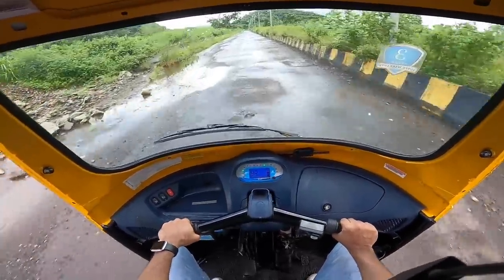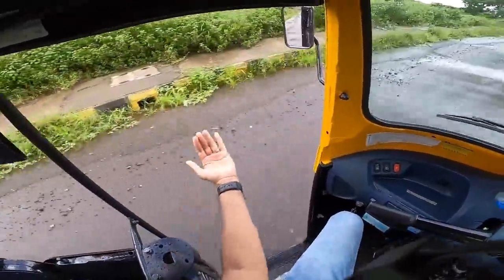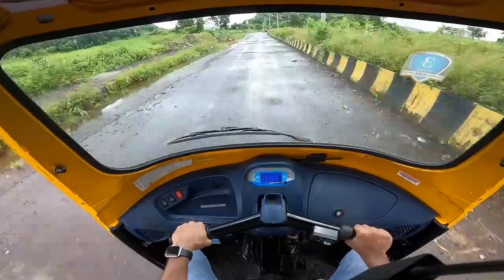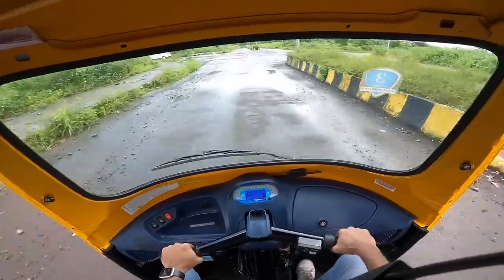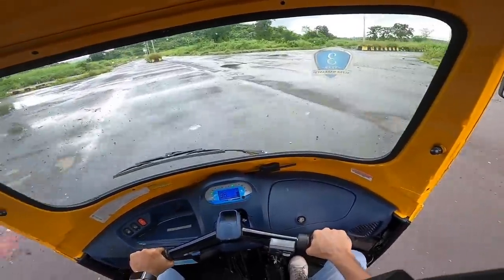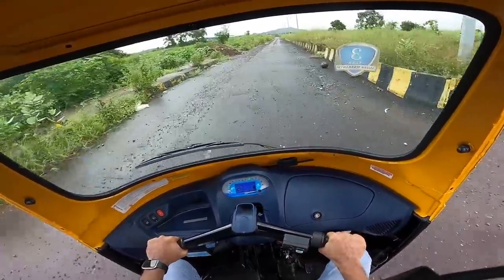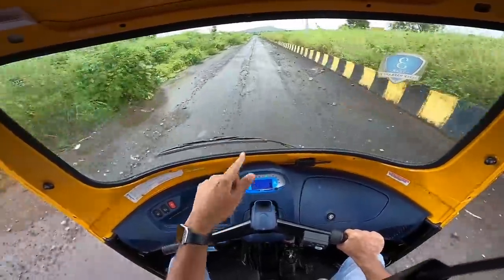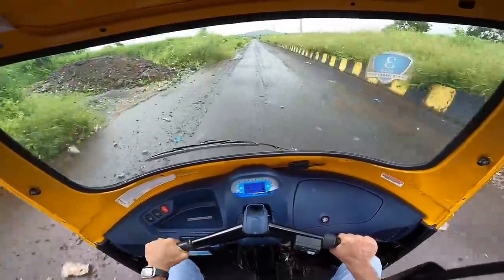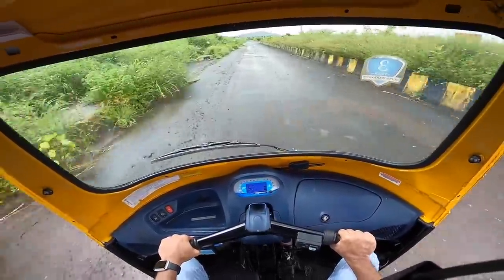Noise, vibration, and harshness are not present at all — it is silent and very smooth. It can get very hairy and the soft suspension means bounce is sure to happen when you go fast over bad bumps, so you really have to curtail speeds over bad roads otherwise passengers will be tossed around. There's no air conditioning but a lot of wind flows through the open cabin. You have to be careful when cornering because this has a tendency to roll a lot.